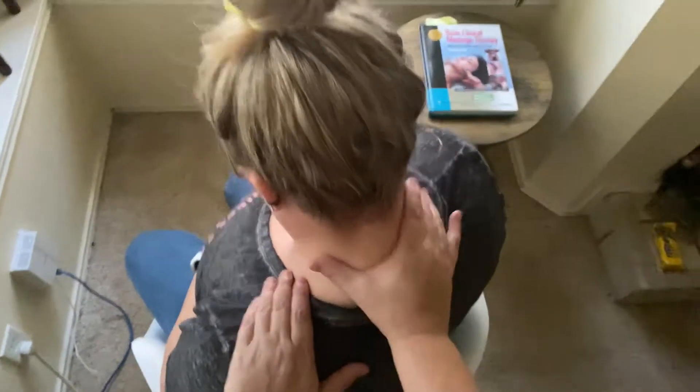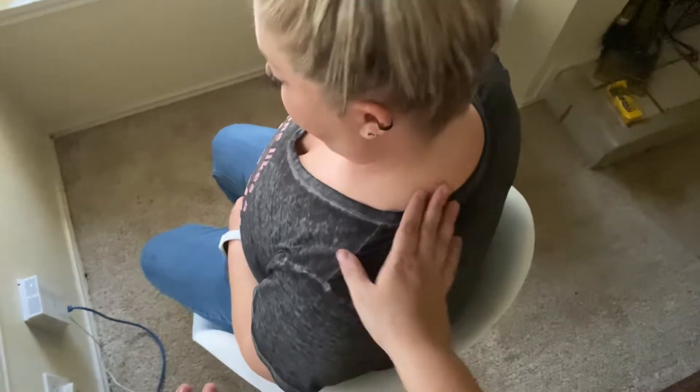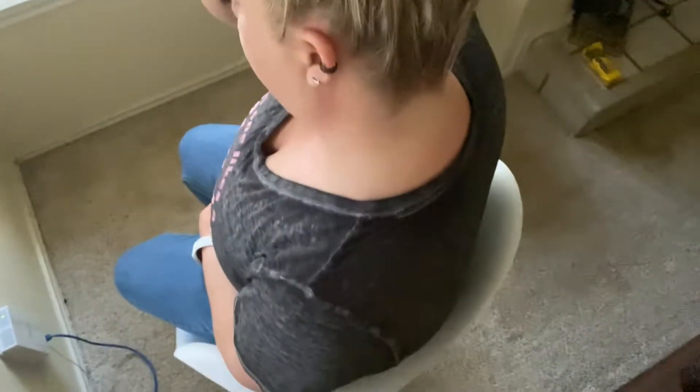We're going to be doing this generally without product, just assuming we're out and about. This is the easiest thing ever because you literally don't need anything but a chair. We're going to be focusing on the upper back, neck, and shoulders.